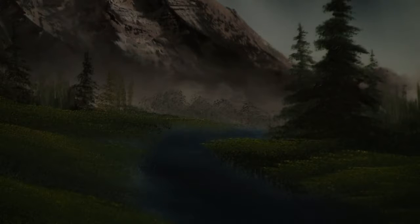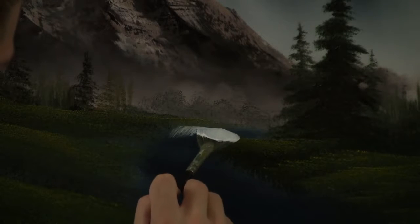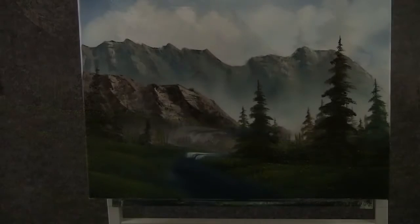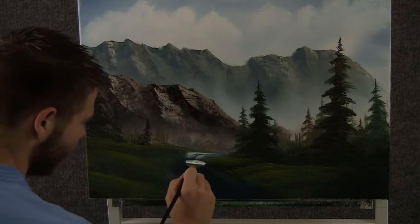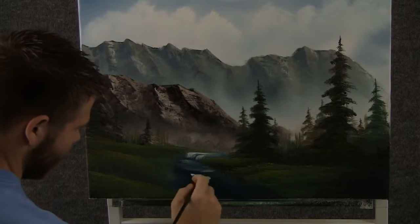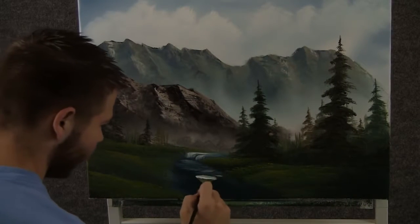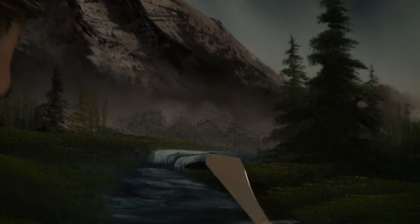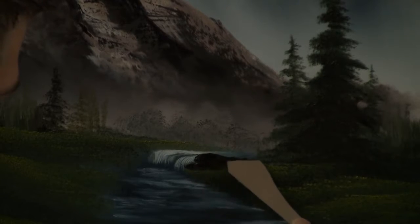Now with the fan brush and some white and a little bit of blue, we can come right over here and just make a little waterfall — a tiny little one, right there. Now when you're done with that, you can come along just like this and kind of paint some ripples. Now with a little bit of brown on the knife, we can drop in a couple little rocks to kind of hold that waterfall back.